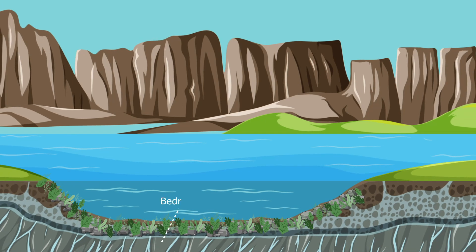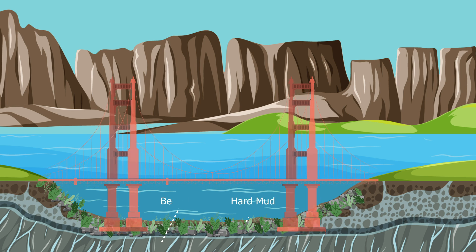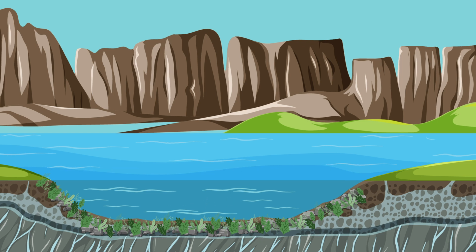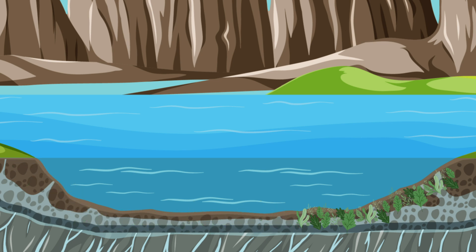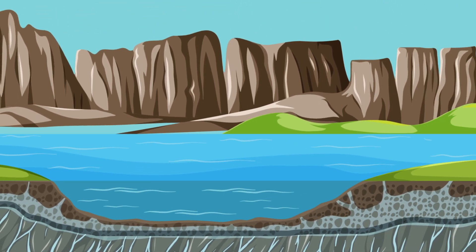Bedrock is a rock surface beneath the water level. Constructing over bedrock gives us a strong foundation. These underwater constructions are made on bedrocks and sometimes on hard mud. Now it's time to get the site ready for construction. Some of the initial preparation work involves removing debris, vegetation, and obstacles to create a clear area for construction.